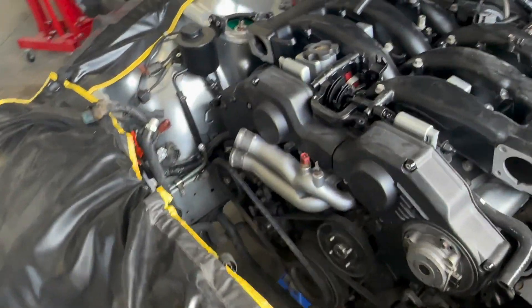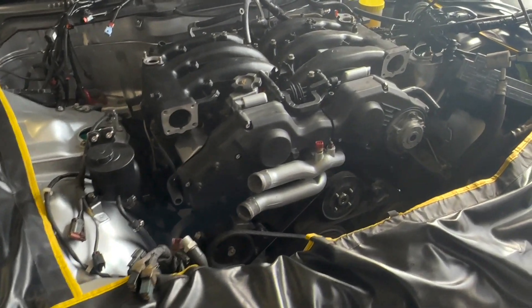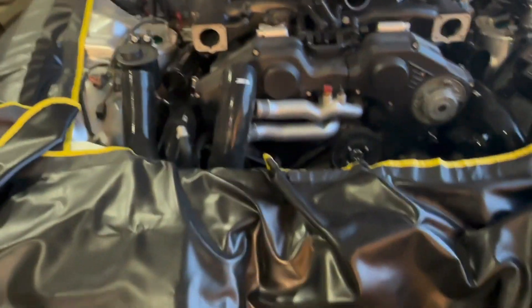Now I'm just gonna go snug up all of the nuts and bolts for the subframe because they were all loose. Then I'm gonna start on the intercooler piping. Let's go — so now we're on the assembly part of things.